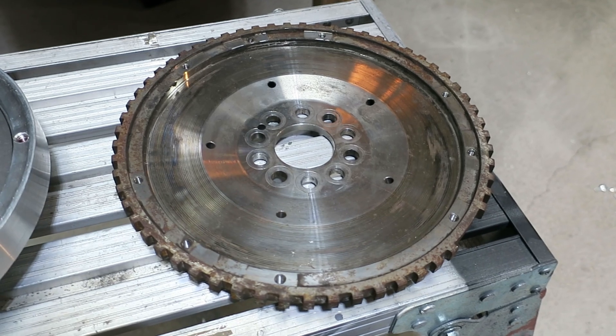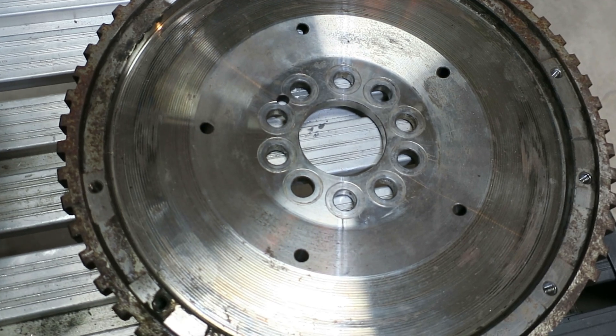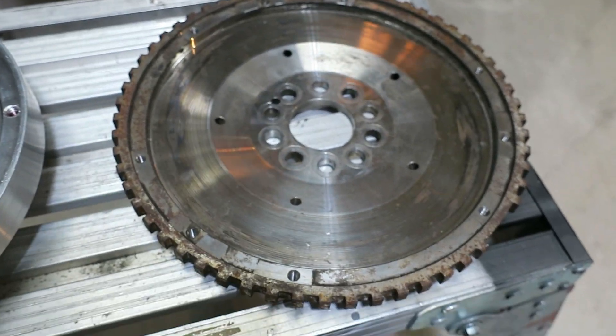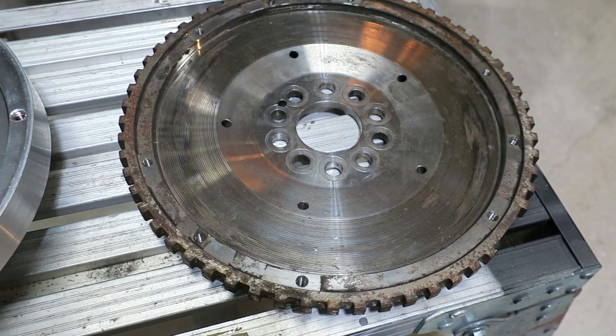That's the original steel flywheel from the V10 R8. Unfortunately it had a ten-bolt pattern on it — I was not going to be able to make it work with the EcoBoost engine, even with a spacer, because the EcoBoost is an eight-bolt pattern.